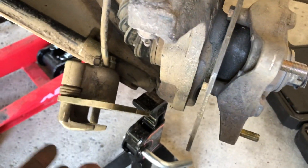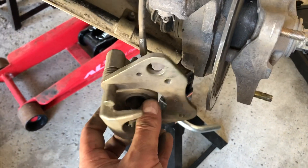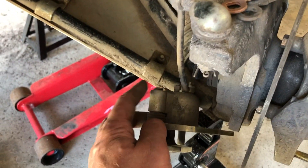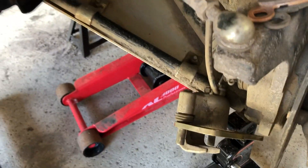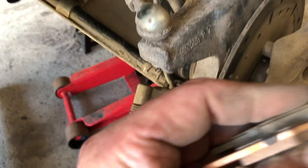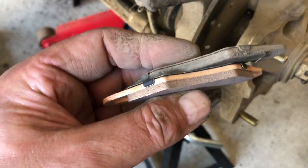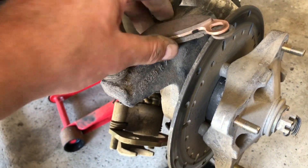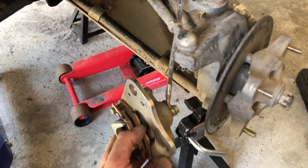So to recap: we took the two bolts out here and here, then used the c-clamp to screw this piece in as much as we could. On the other side I didn't have to use the allen wrench. What was interesting is the other side's brake pads were a little more worn out, which was kind of interesting to note.